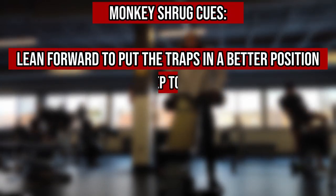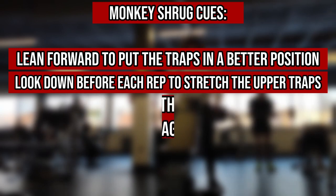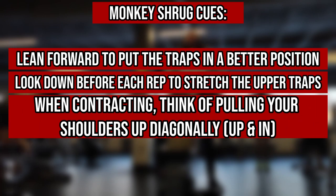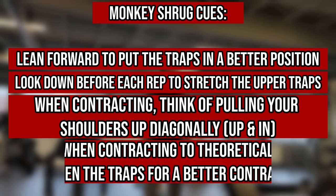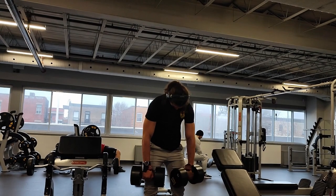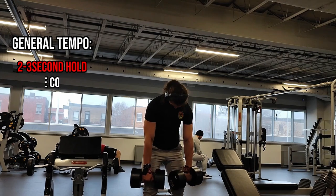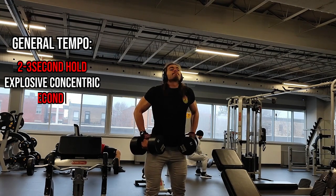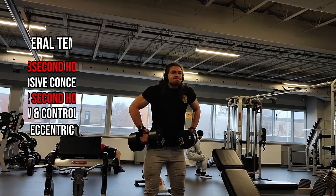For the shrug, since we want to focus on the upper traps, you'll generally want to bend over slightly. In the hole, focus on looking down in order to stretch your traps, since your upper traps connect to the neck. Then contract by thinking of bringing your shoulders up and in towards your head in a diagonal fashion. In the fully contracted position, think of shortening the traps by looking upwards to the ceiling, which should theoretically offer a stronger contraction. For both the row and shrug, follow a tempo of a two to three second hold in the stretch position, followed by an explosive concentric with a one to two second hold in the contracted position, and a slow and controlled eccentric before initiating the next rep.